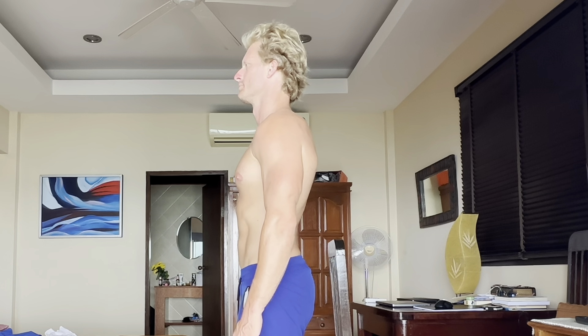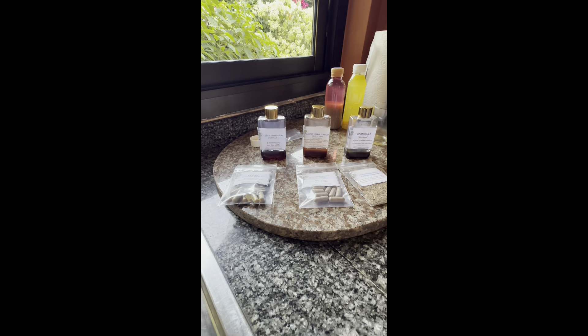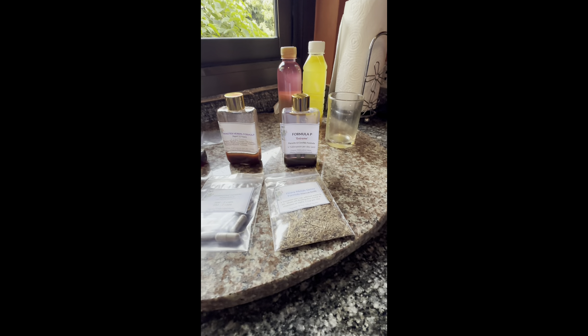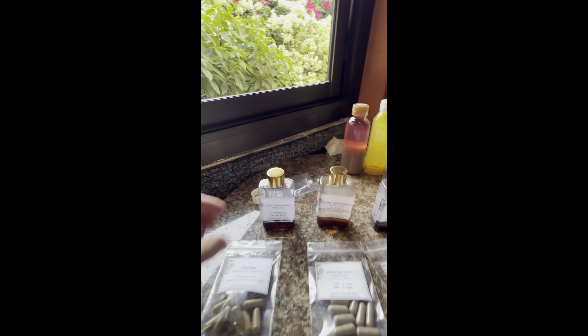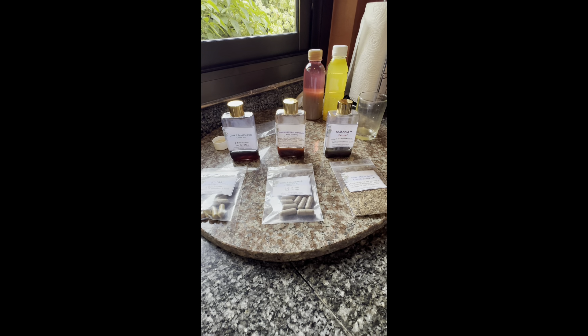This is day one of the detox fast. I'm doing a three-day detox fast - picked up the formulas from the place called The Source, which is down the street from me. I take one of these shots in the morning in a little tiny cap, then I take these pills in the morning and at night. There's also a heavy metal detox tea, some tonic stuff like grapefruit juice, and I drink orange juice as well. I'll do an update on how my body responds after the three days.